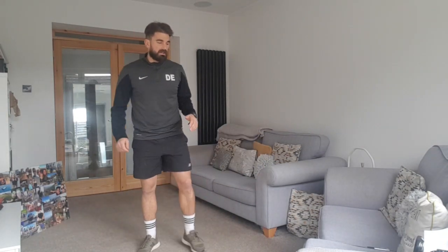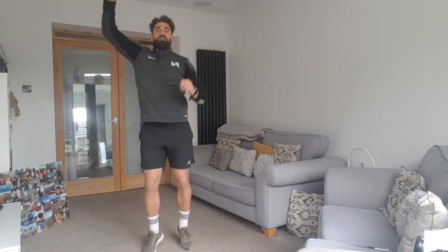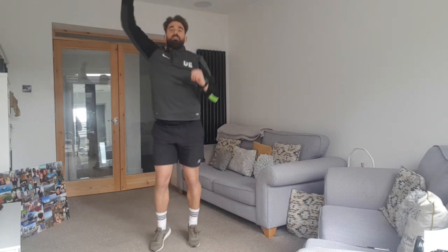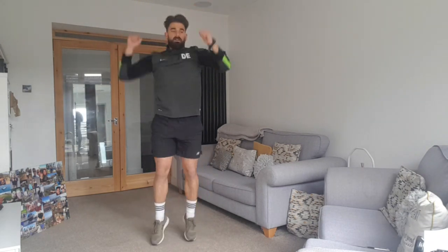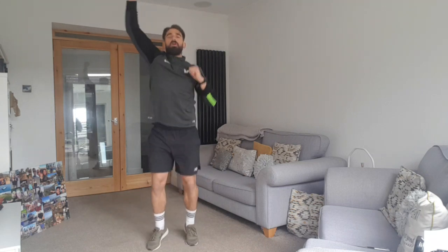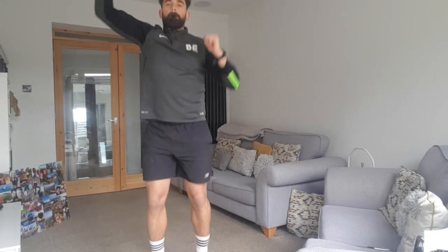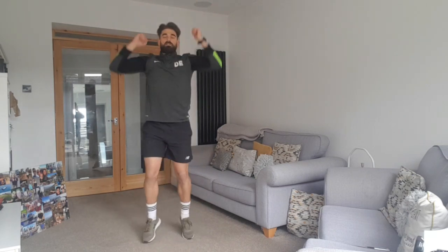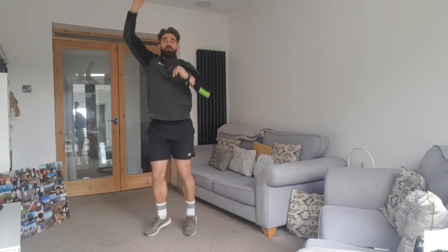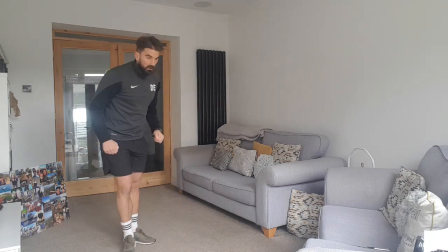Relax there, give your arms and legs a shake. Now we're going to move on to some punch jumps. Punch jumps look like this — punch in the sky. We're going to do this for 30 seconds. Keep your feet jumping at the same time, get a rhythm going. Stand up nice and tall. Five, four, three, two, one. Relax there, give your legs and arms a shake.